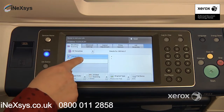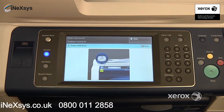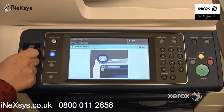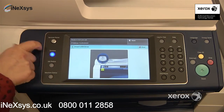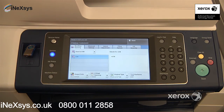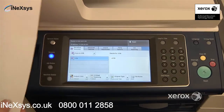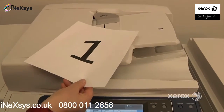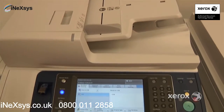So in our case, we're going to choose to scan to your USB stick. The machine is indicating that you need to place your stick right into your multi-function device. At this point, you can take your document. We've got a two-sided document. Simply place it either in the document handler or on the glass and press Start.